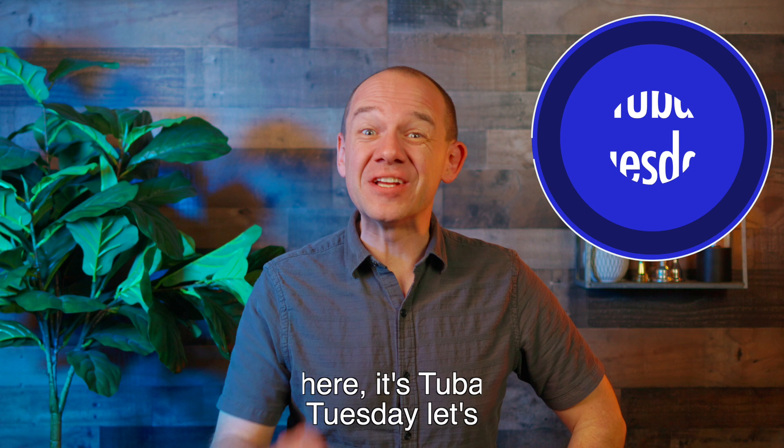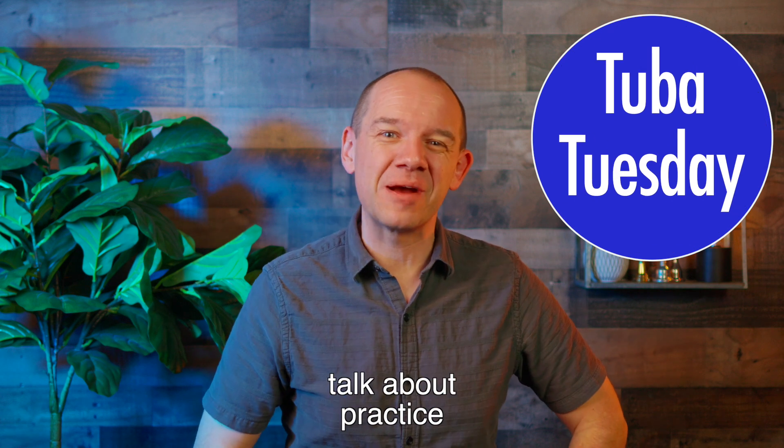What's up everyone? Scott Sutherland here. It's Tuba Tuesday. Let's talk about practice strategy.